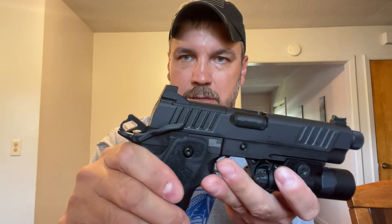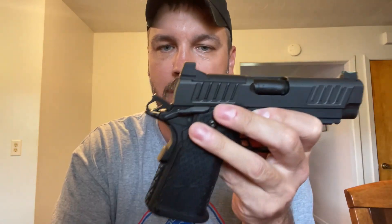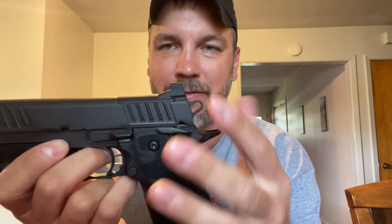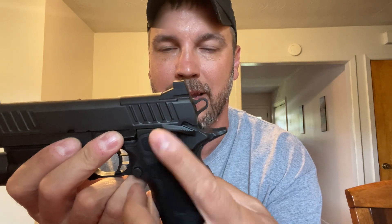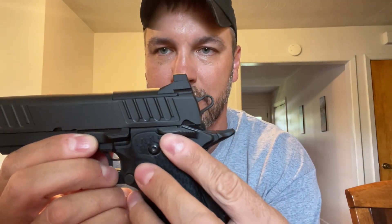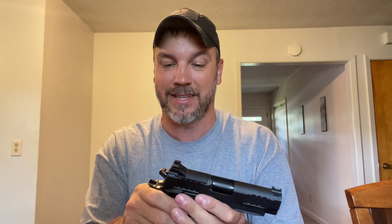Here is my Staccato P — now listen to this. You can even look at this side; you can kind of see it clicks up. Now if we take the C2, notice the difference. It's not as loud. I want to show you something else — it may not be picking up as much on camera, but this will replicate what I want to show you. You can see how the P kind of clicks up, like it's caught in a detent and then clicks up with a definite click. But on the C2, there's no noise — it's like there's no detent. And that's a little freaky when you're thinking about carrying this thing appendix.